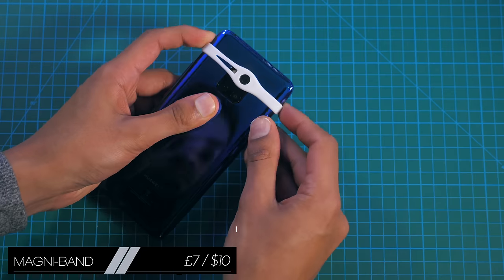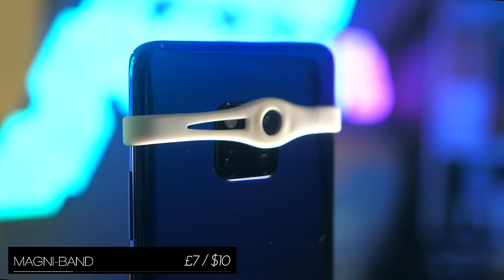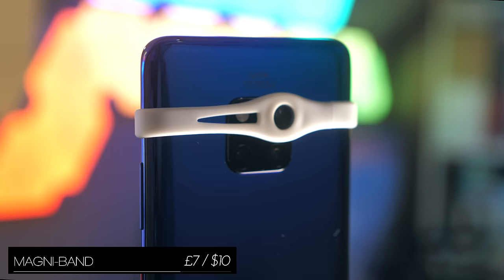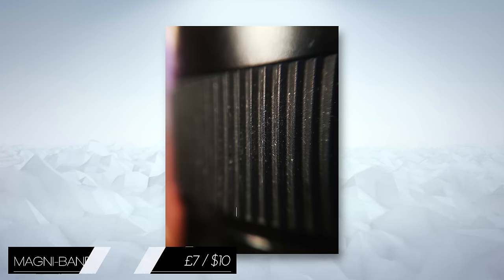The MagniBand is a slick little tool that uses elastic to hold itself up against your smartphone camera. It's a macro lens, so it allows you to go much, much closer to objects while still retaining focus, turning a photo like this into one like this.